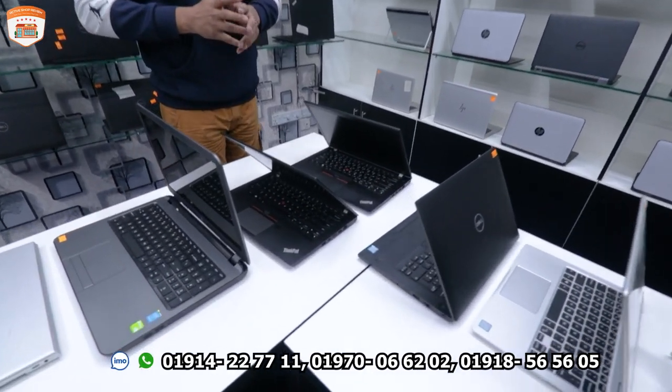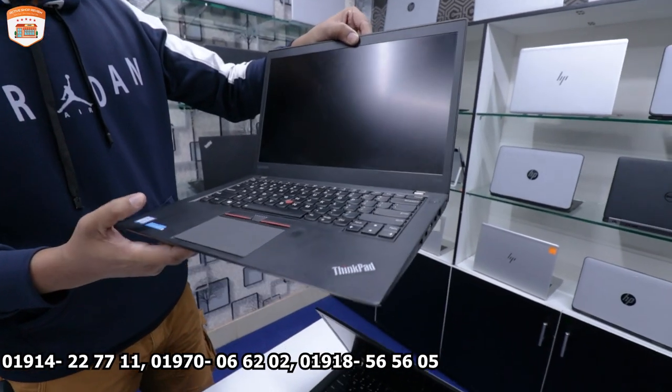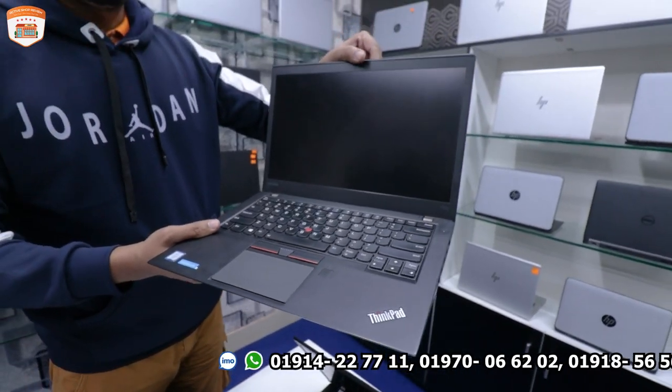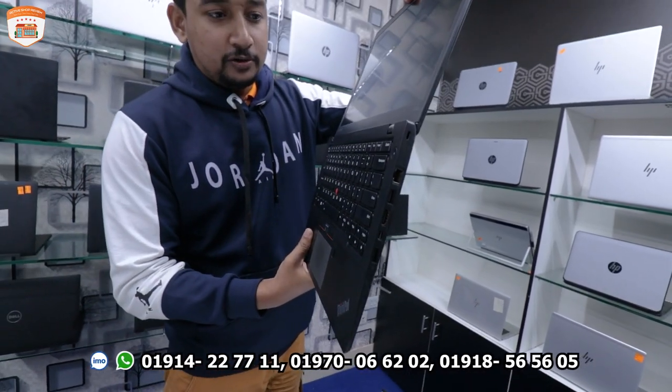Next is the ThinkPad T460S with an i5 6th generation processor, 8GB RAM, 256GB SSD, in black color with 180-degree rotation.